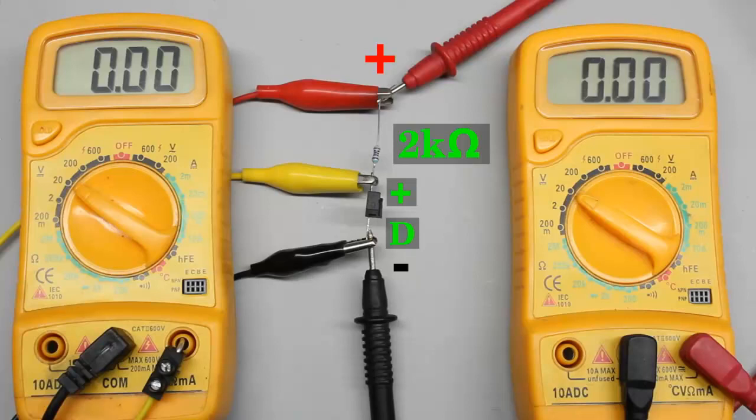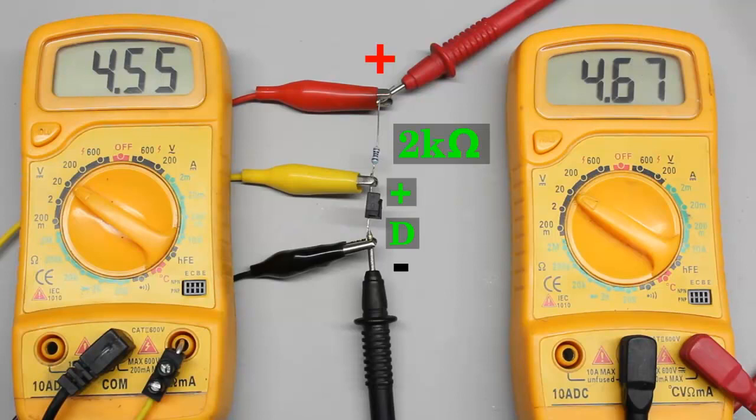As long as the phototransistor is not exposed to light, the resistance of its emitter-collector line is clearly higher than that of the 2 kilo-ohms resistor. Consequently, almost all of the 5V input voltage is detected across the phototransistor. But the phototransistor is exposed to bright light right now — why doesn't its resistance drop to just some ohms?